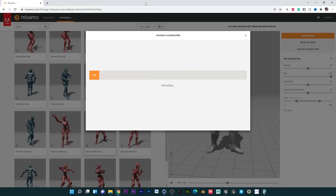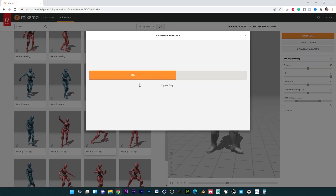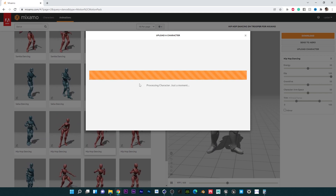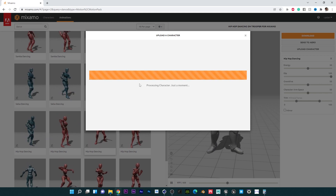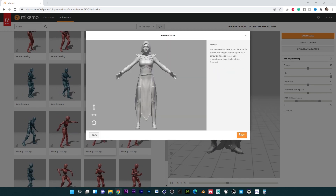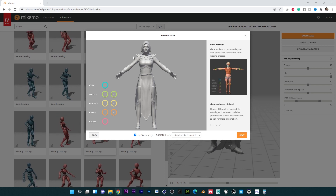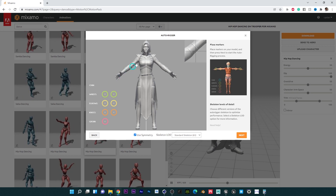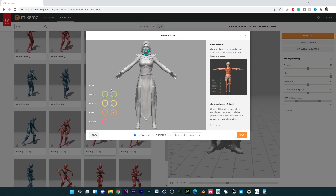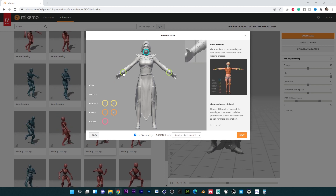That will load up now. You can export the FBX with textures as well, but it's going to take more time loading in Mixamo and you don't really need that. Once it's loaded, the next thing we want to do is place all these rig points on our body — so obviously the chin will go into the chin area.